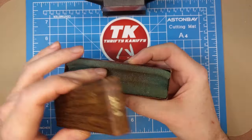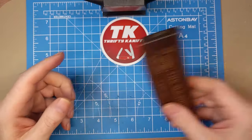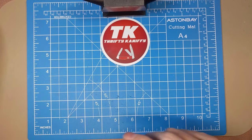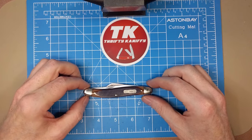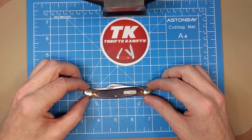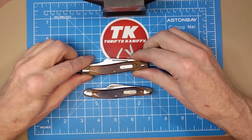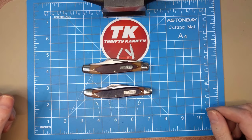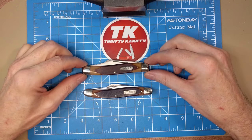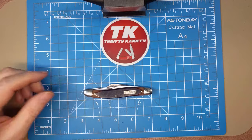Inside we've got the blue foam. I don't have any paperwork for it, but outside of that it's pretty much complete. Now the 61 OT is not nearly as common as some of the other stockmen that Old Timer made. This is a four inch closed length, which is very similar to the 8 OT, which is considerably more popular and probably sold in much greater quantities.